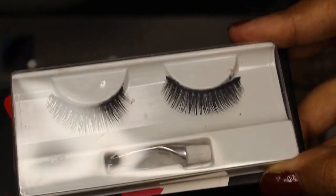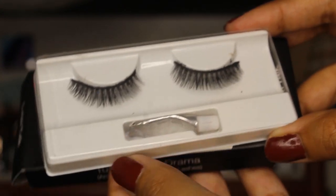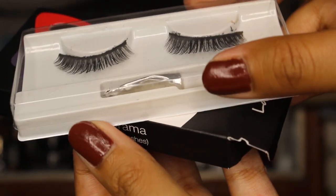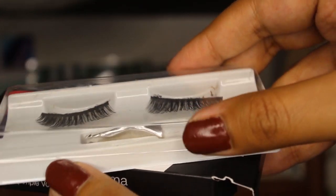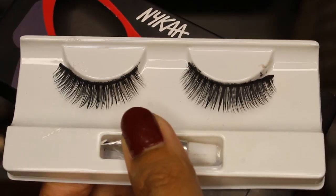Now let me show you the inner packaging. The glue looks like this because I've already used and tested out this eyelash. The outer packaging was really quirky and nice, but the inner packaging looks like a 50 or 60 rupee eyelash from the local market. You don't have any numbers or style written on it. The inner packaging is very cheap-looking — it kind of looks like a 50 rupee eyelash.